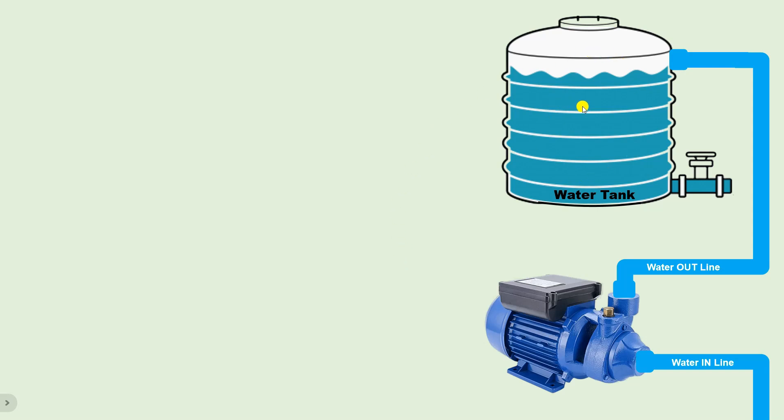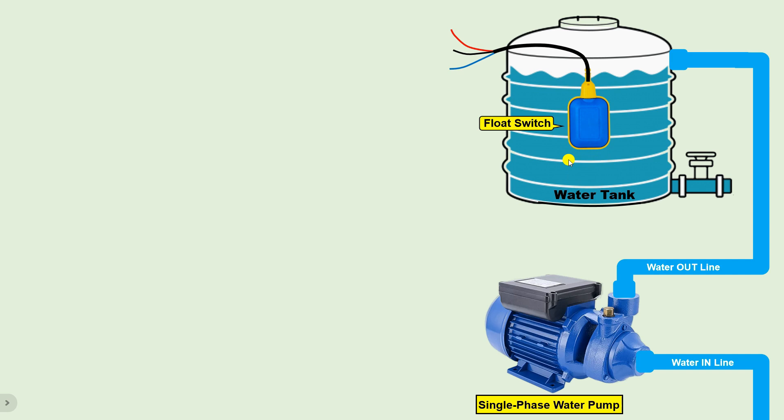In our home, to fill the water tank we use a single phase pump. We want this pump to turn on and off automatically according to the water level in the tank. For this, inside the water tank we install a float switch. Using this float switch we can turn the pump on and off very easily. However, a problem arises: if any fault occurs in the float switch, the whole current will flow into the water.